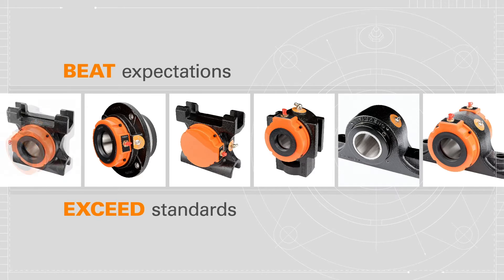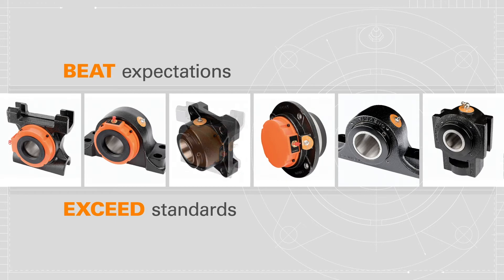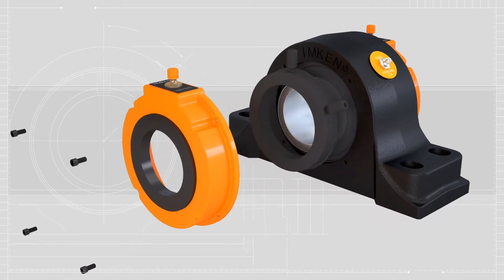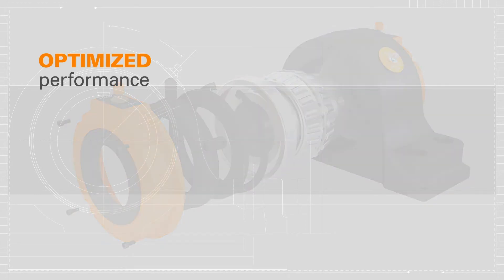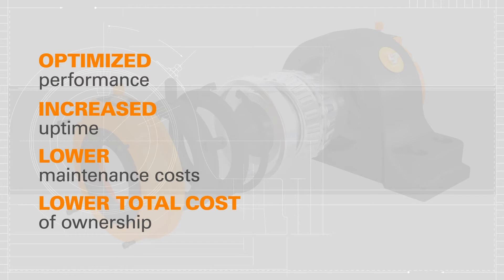Type E housed units feature industry-leading premium tapered roller bearings, high-performance seals, e-coated housings, and locking collars. The enhanced core components help improve the reliability and performance of applications in severely contaminated and wet environments, resulting in optimized performance, increased uptime, lower maintenance costs, and an overall lower cost of ownership.